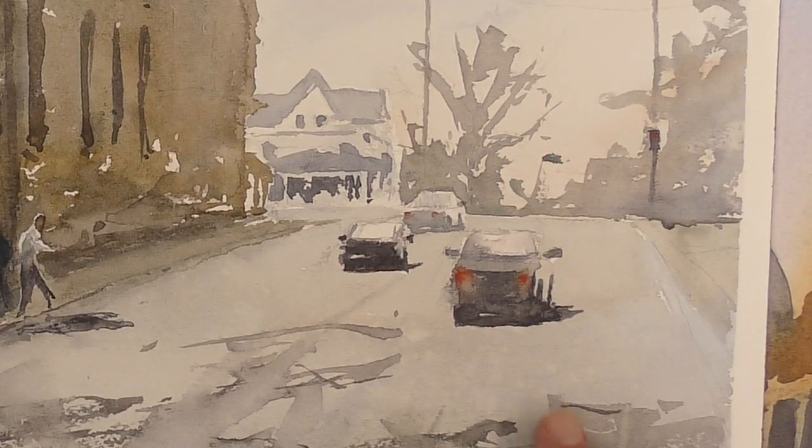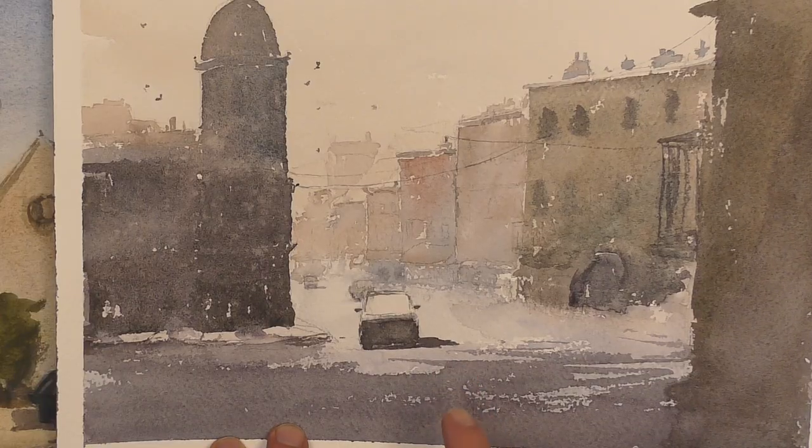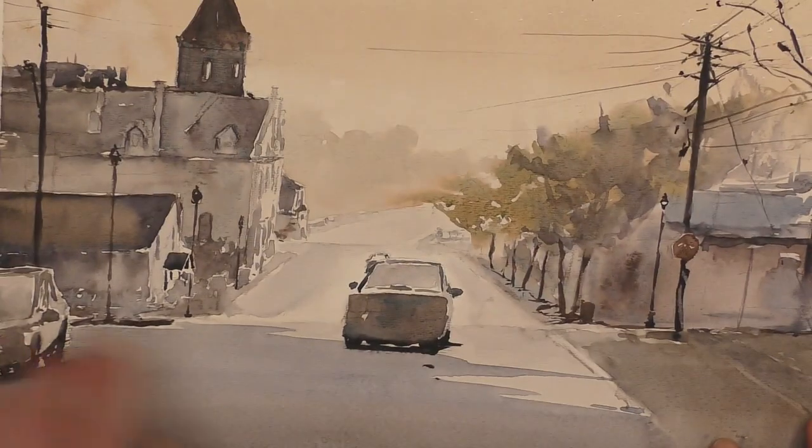If you don't paint cars properly your scene can feel amateurish, disjointed, off-balance, and out of scale. Cars are a thing that are so familiar to us that if they don't look right it's going to throw off your whole painting.